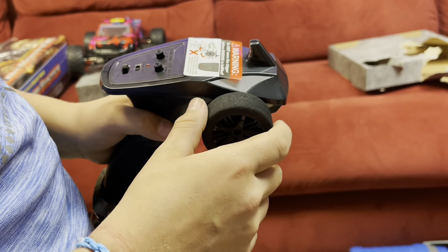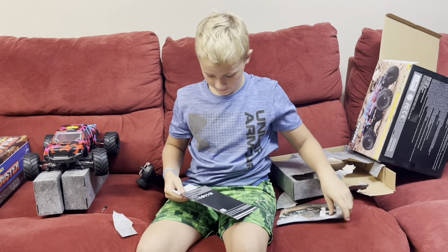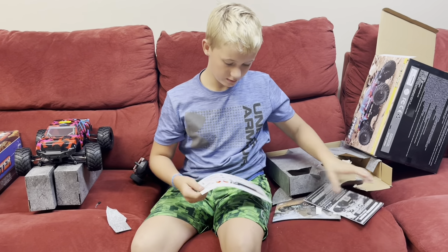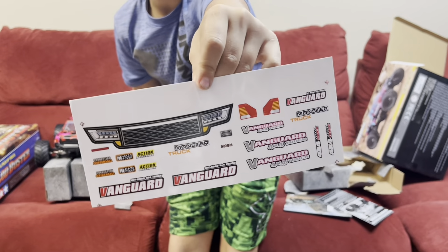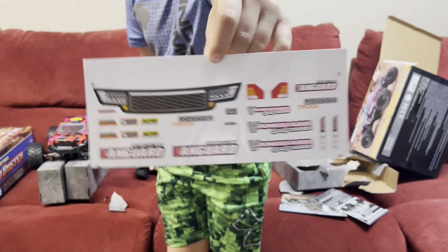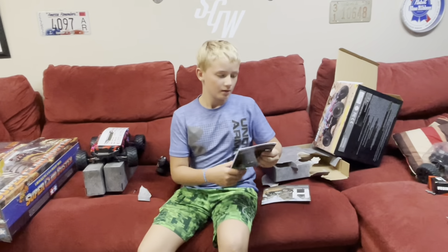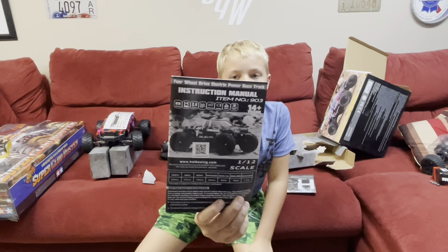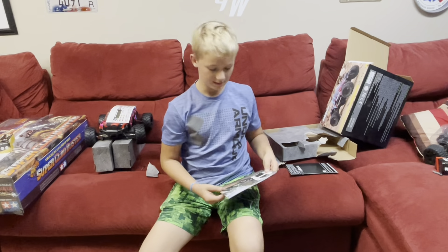I'll put the steering and the speed switch all the way up. Here's some decals for it, which I'm gonna put on — not easy. Use the instructions manual. It says 14 years and older, but we ain't gonna listen to that.